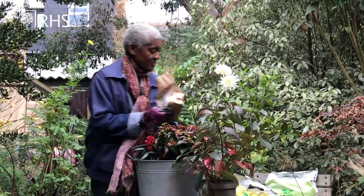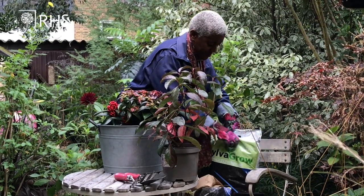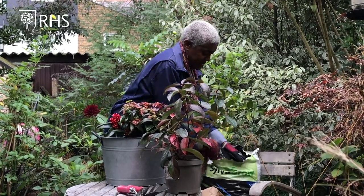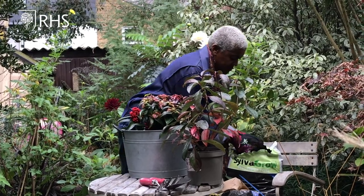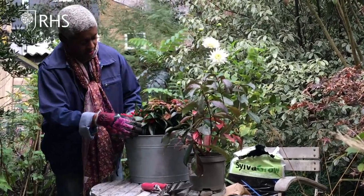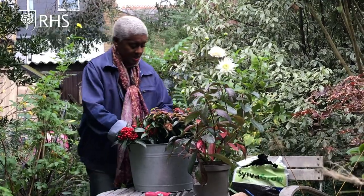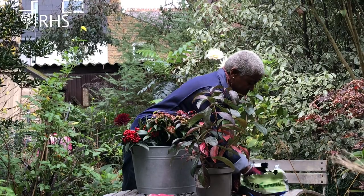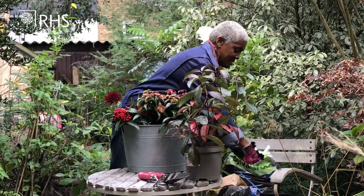That's everything. Then just a little bit of backfill. It's just a case of getting the compost into your container and positioning the plants where you want them to be. You can use a scoop — I just like using my hands. Planting out in your garden, the longer you can stay out in the garden the better.